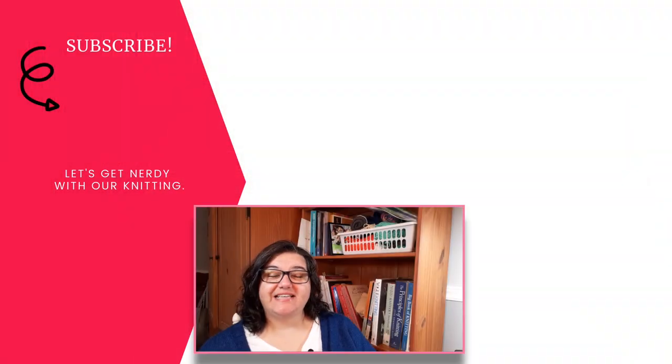And there we have it — ten patterns perfect for new knitters. You've tackled your knits and started with your purling, so now add some new techniques and build your skills. If you like this video, be sure to give it a thumbs up, leave a comment if you have a recommendation for a pattern that's good for new knitters, and be sure to subscribe if you like to get nerdy with your knitting.